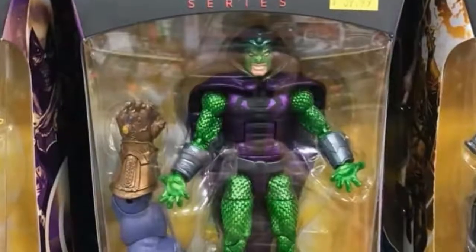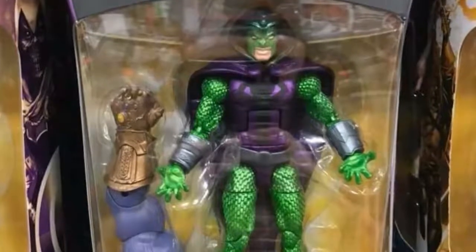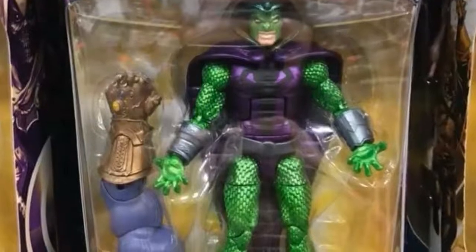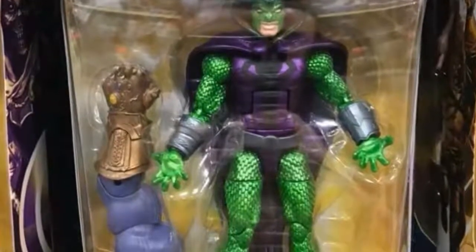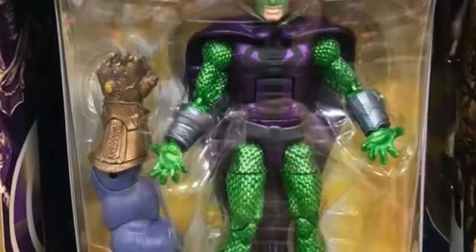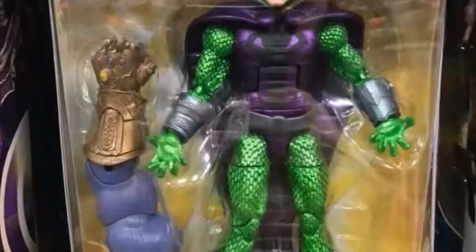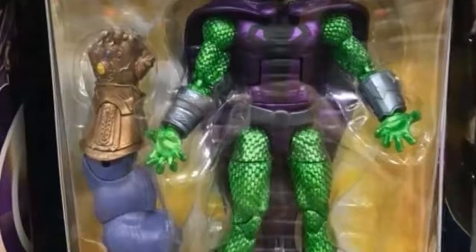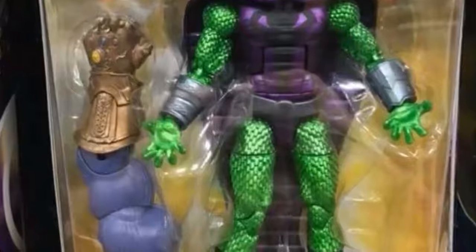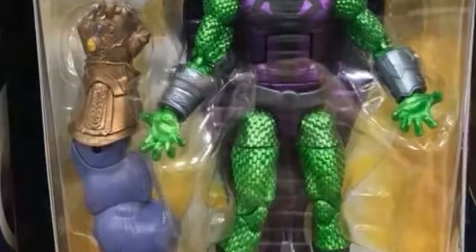The first figure I'm looking at right now is Serpent Society. I don't know too much about this character — it's obvious he's using the Green Goblin/Hobgoblin mold, but I just don't really care for him much. What's interesting is that he does come with the left arm for Thanos, which has the Infinity Gauntlet on it, and that looks really nice. I wish I could see the gems — whether they're painted or sculpted — and if he has all six of them, I really want to see what they look like.